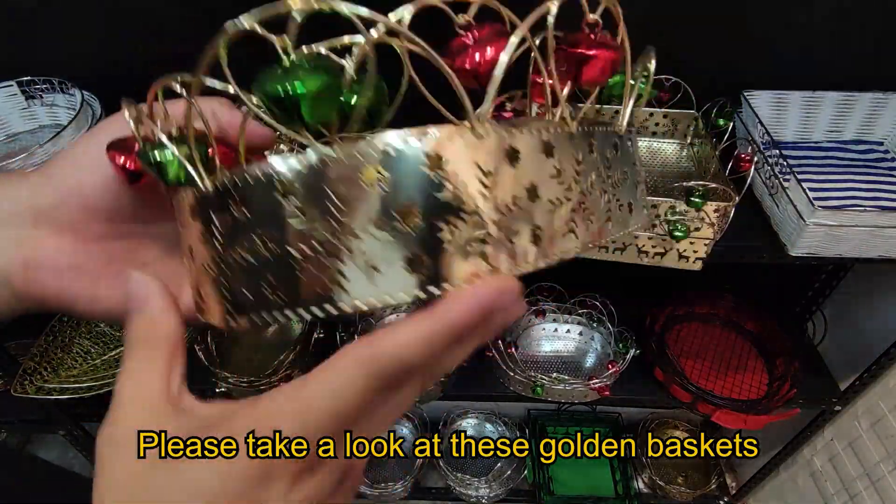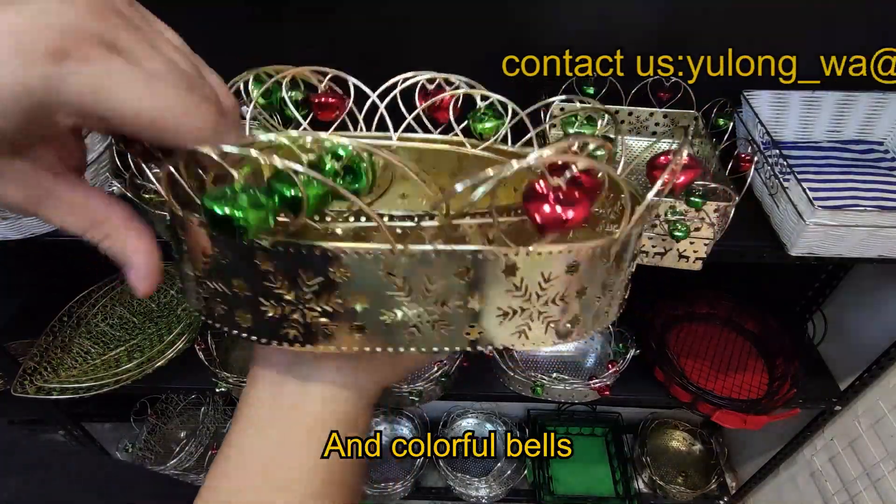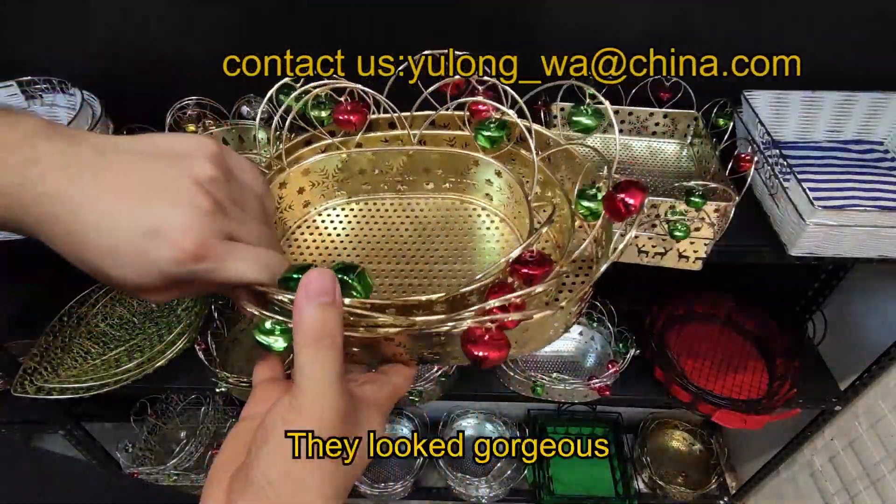Please take a look at this golden basket. They got snowflake shape openings and colorful bells. They looked gorgeous.